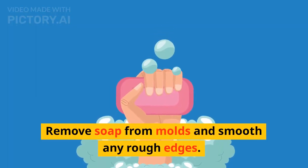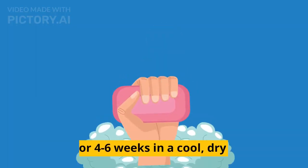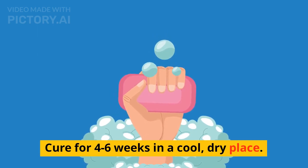Unmolding and curing. Remove soap from molds and smooth any rough edges. Cure for 4 to 6 weeks in a cool, dry place.